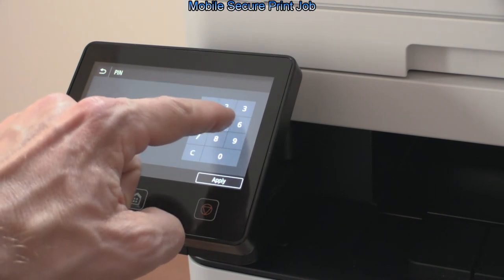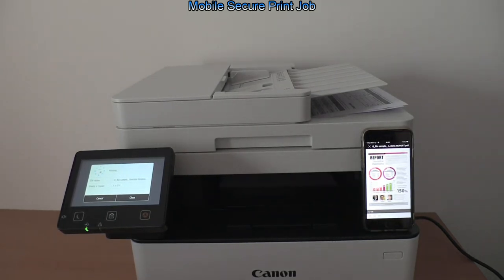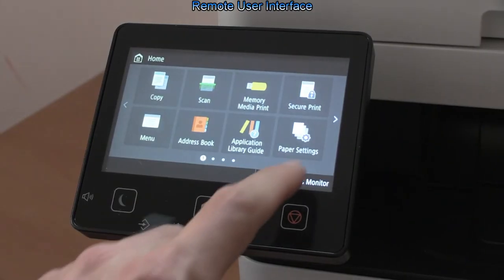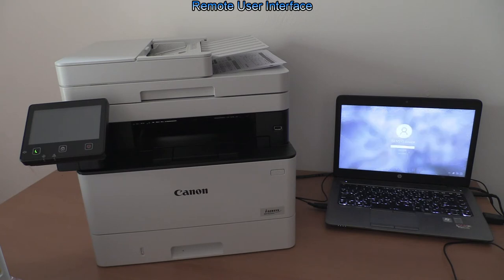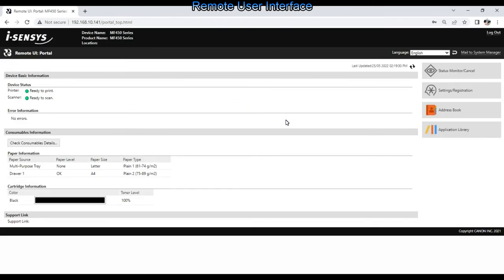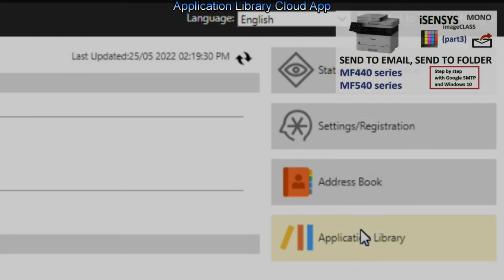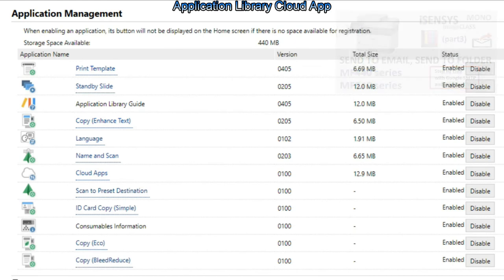Secure print is also supported when printing from the computer. Select the status monitor on screen to get the IP address of the device and enter it into the web browser. Here I log in as administrator to the device remote user interface. From this portal you can set your device to scan documents to email or to folder, as I showed in the upper right corner of the screen. Application library settings are also managed within this portal.